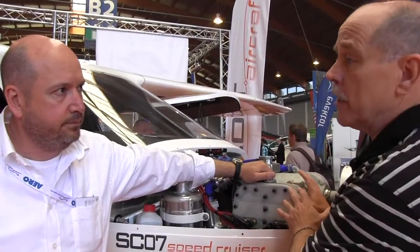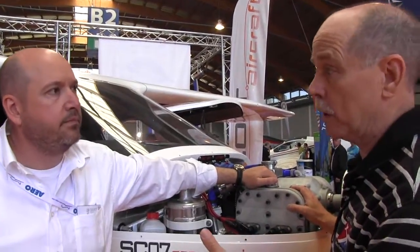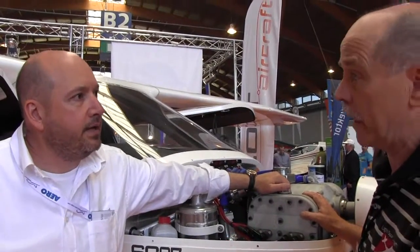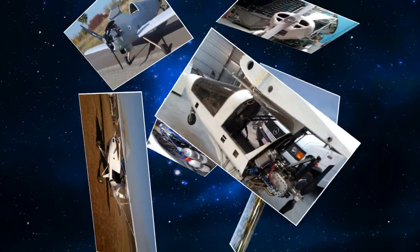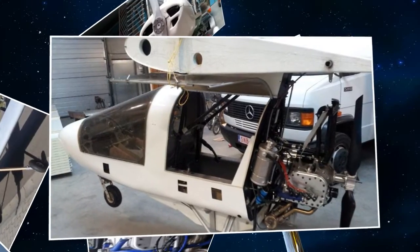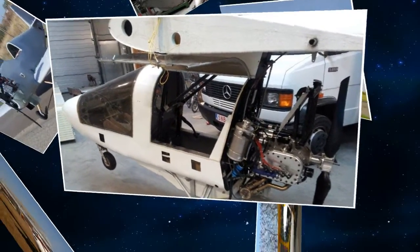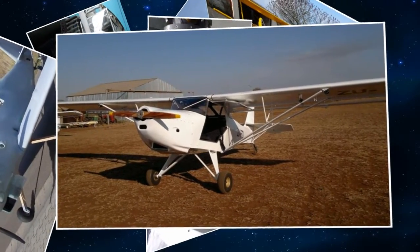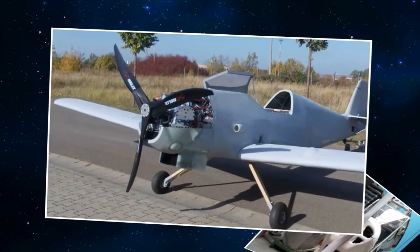Currently this engine has not got the ASTM standard approval, but that's being worked on right now. We are starting work on it in the USA in cooperation with Doc Bailey of Renegade Light Sport. With Doc Bailey we have D-Motor USA, and D-Motor USA is making this engine available all over the USA starting now, and we will also pursue the ASTM standard. The D-Motor is manufactured in Belgium — it's a Belgian engine.